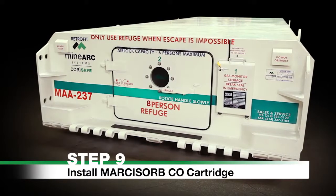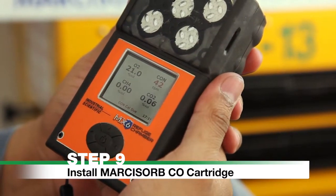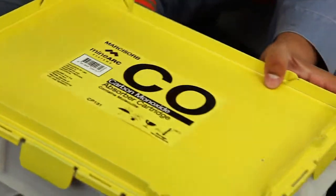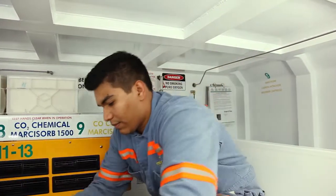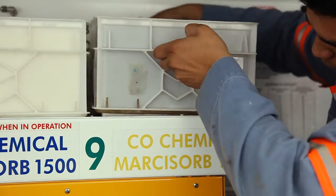Step 9. Install Marcosorb CO cartridge. If carbon monoxide concentration reaches 25 ppm, remove the Marcosorb CO2 cartridge from its storage location and packaging. Remove one CO2 cartridge from the top of the scrubber and replace it with the CO cartridge. Use only as needed.